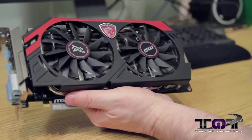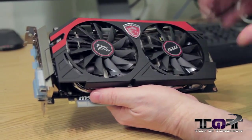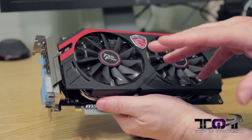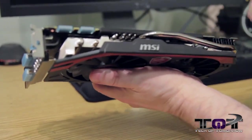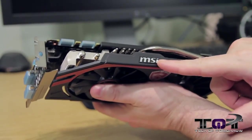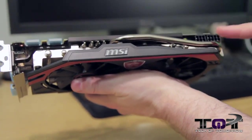You can see the two fans on the front — hence the Twin Frozr name. Underneath the cooling apparatus they have tons of stuff all connected to the GPU; heat dissipates out into the heat fins and through the heat pipes, keeping the card running awesomely cool.